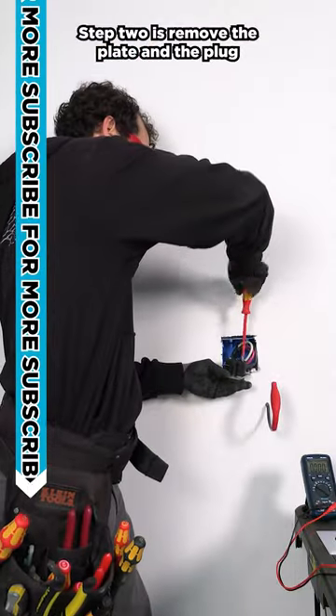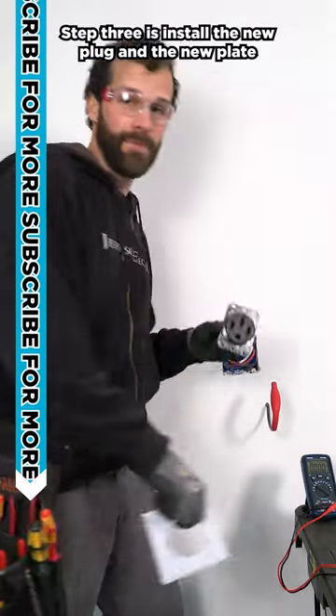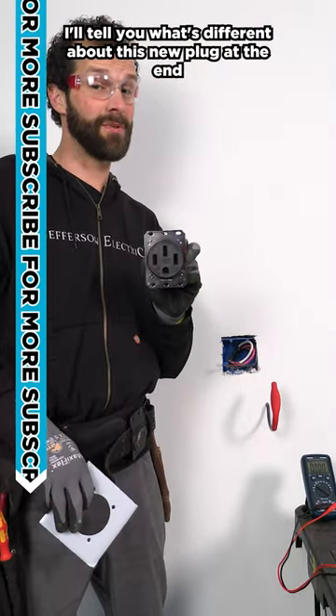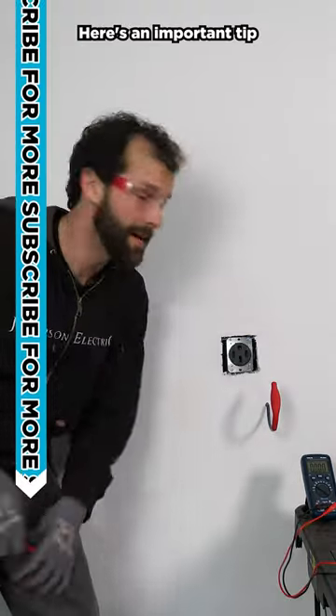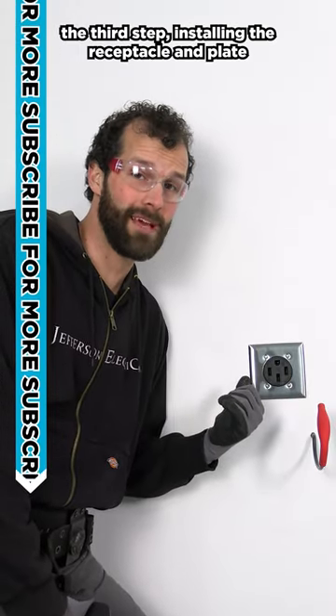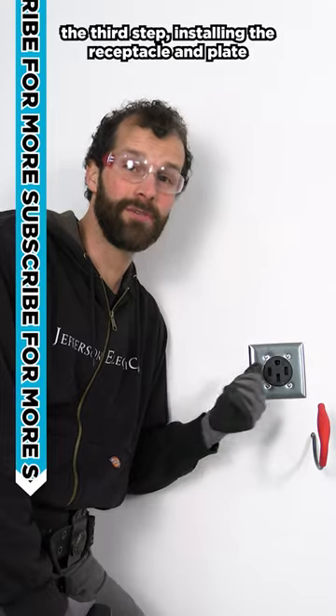Step two is remove the plate and the plug. Step three is install the new plug and the new plate. I'll tell you what's different about this new plug at the end. Here's an important tip: the ground terminal always goes on top, and that completes the third step installing the receptacle and plate.